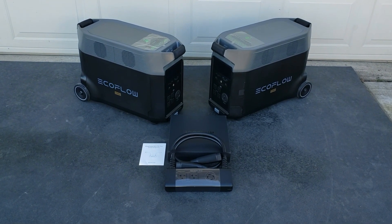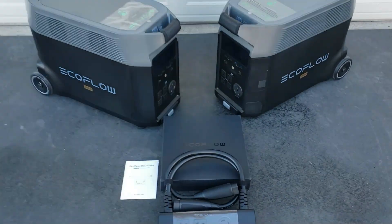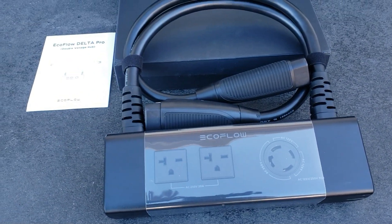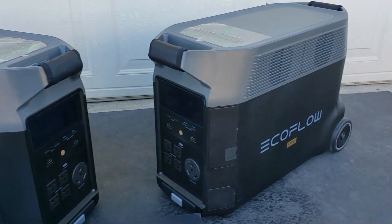Hey guys, welcome back to Gavin's Garage. Today we have the EcoFlow Delta Pro and we have the double voltage hub. This device right here allows you to get 240 volts from two EcoFlow Delta Pros.